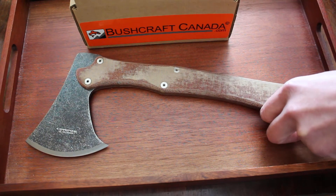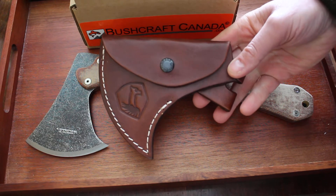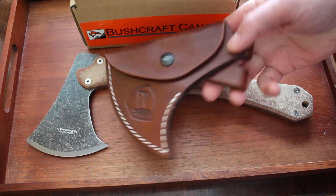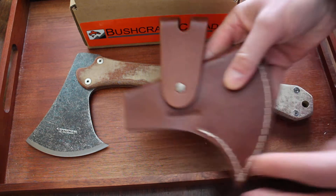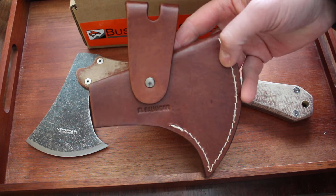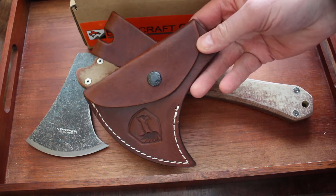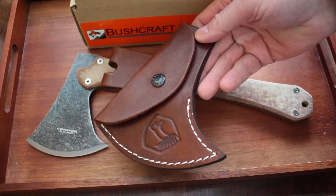It also comes with a nice quality head cover. Condor leather work is very good — nice thick leather there. You can see that's stitched. It has a belt loop on the back there, and it's very nicely done. Condor leather work is very good.